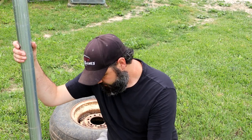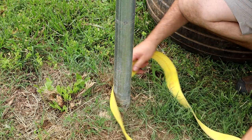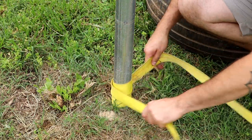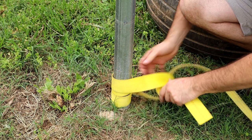We're going to wrap the strap around here, use the tire as leverage, and pull it with the truck and it's going to come right out. What you're going to want to do is wrap the strap as close to the bottom as you can, just kind of tie it up a little bit — wrap it around a few times like that and just put a single knot in here like this.